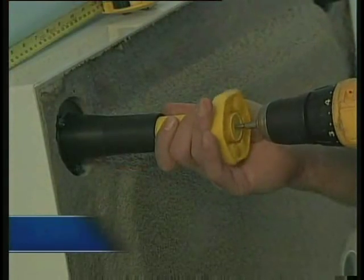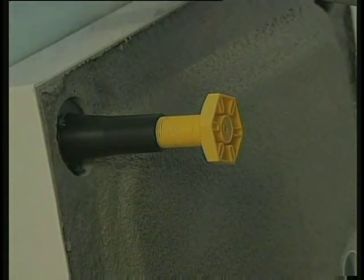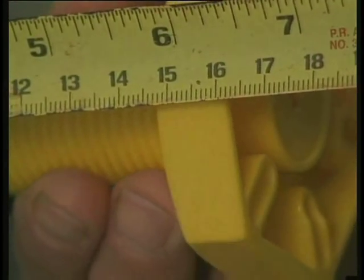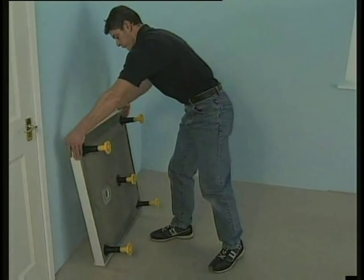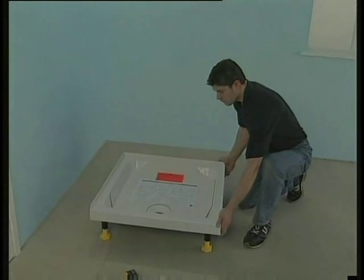First, you need to fit the feet. The tray is supplied with factory fitted legs. You simply screw in the corner threaded feet to a depth of 160mm from the rim, whilst the centre foot should be screwed in to a depth of 110mm from the base.